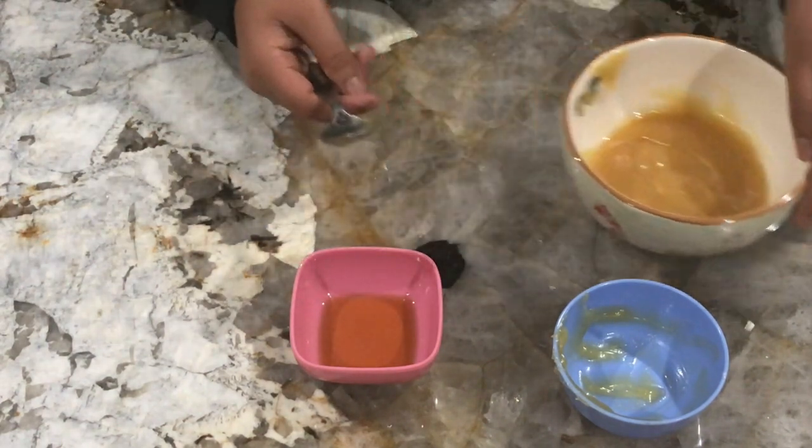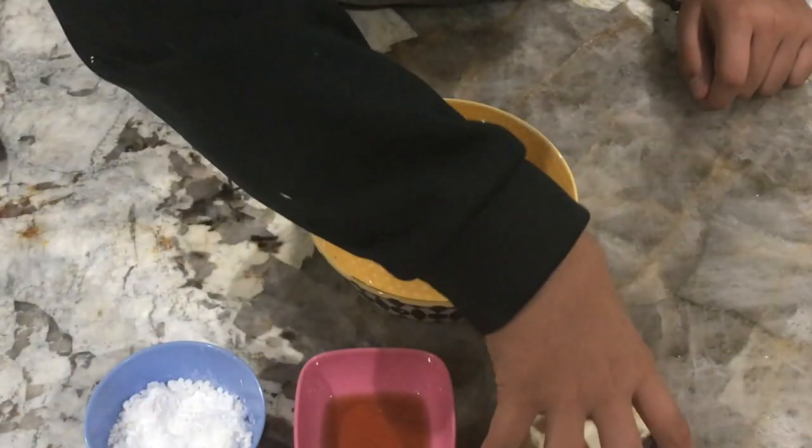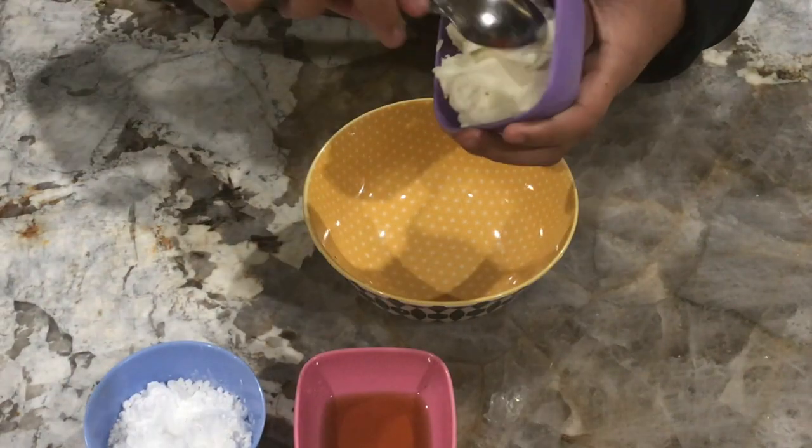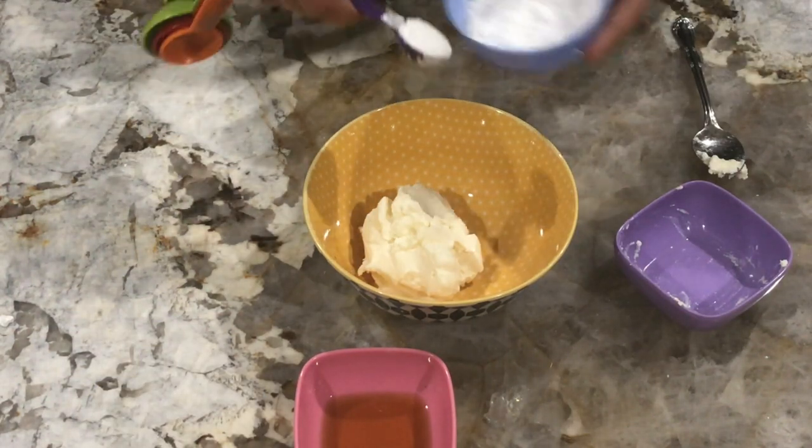Set this bowl aside for now and we'll start with another mixing bowl. We're gonna start with the ricotta cheese, and in this separate mixing bowl add four teaspoons of powdered sugar.